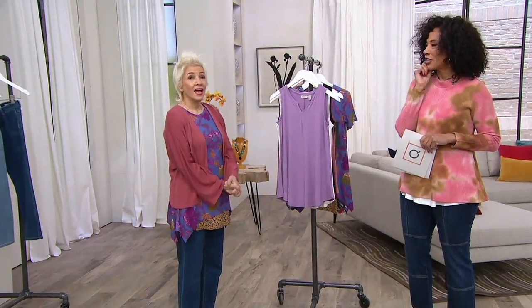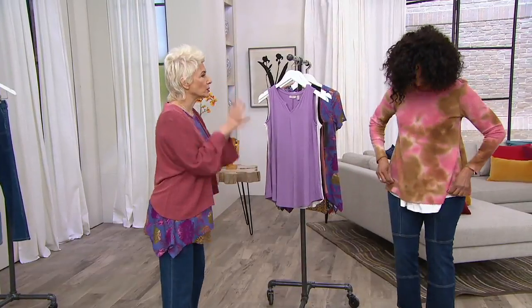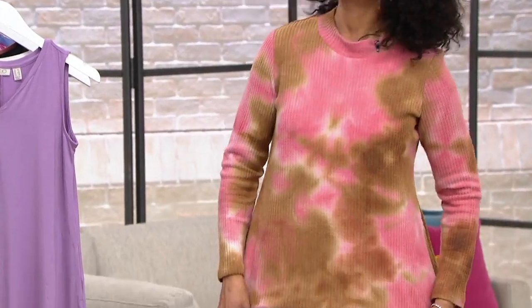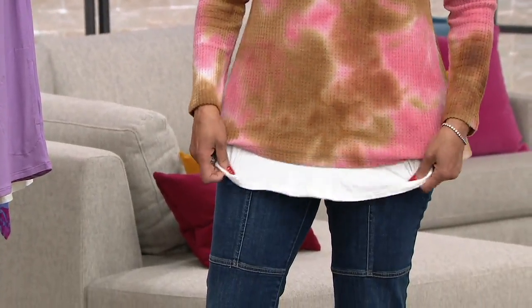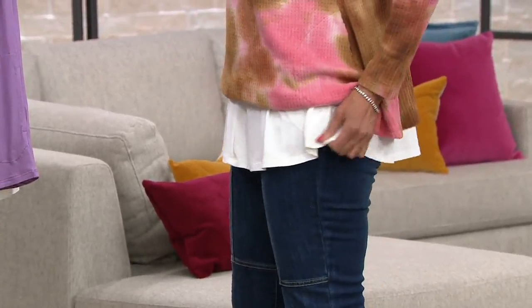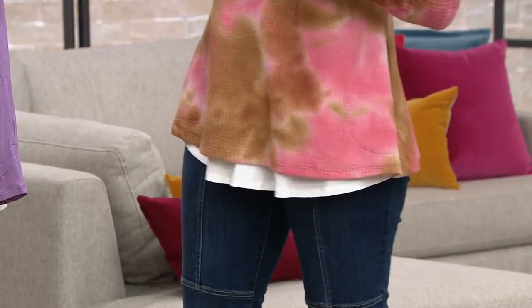I want to do a quick heads up at the start. This is like the perfect tee — I did a quick change. I'm a huge fan of your tanks and I layer them under pretty much everything. Look at the silhouette — the jeans are new, but look at the shape. I layered it over because I love this tie-dye, and this is coming up.